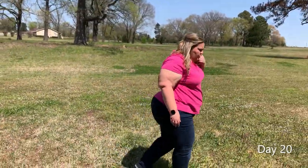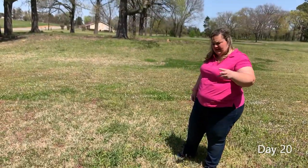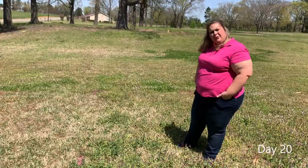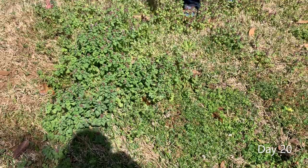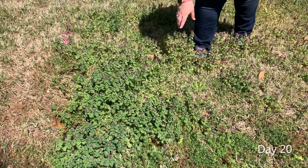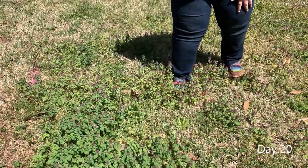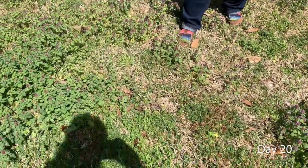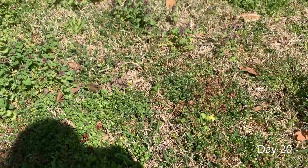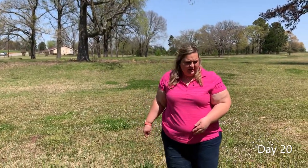Over to our three-way plot — just the 2,4-D, MCPP, and dicamba. Not real pleased with it. You can see there's a lot of purple dead nettle. It did control some of the henbit and a few other things, but there was not a lot of residual. A lot of those weeds are already growing back from seeds, so that next generation is already present.